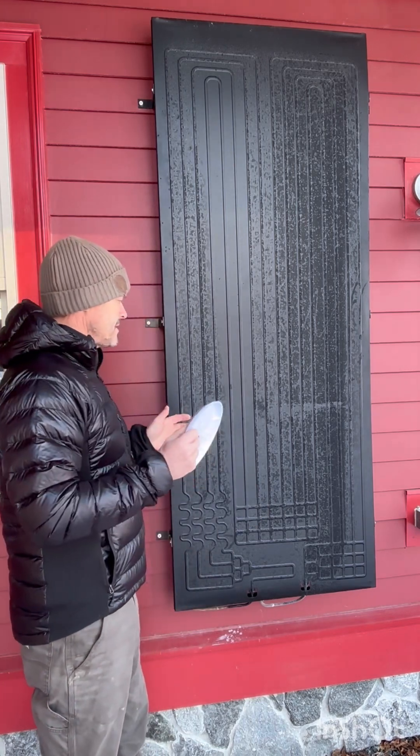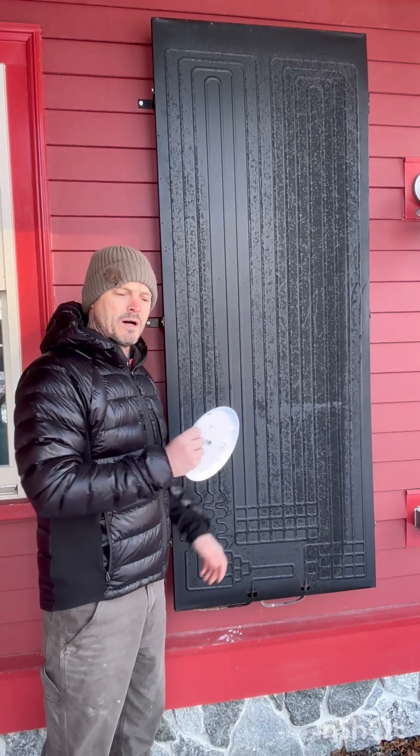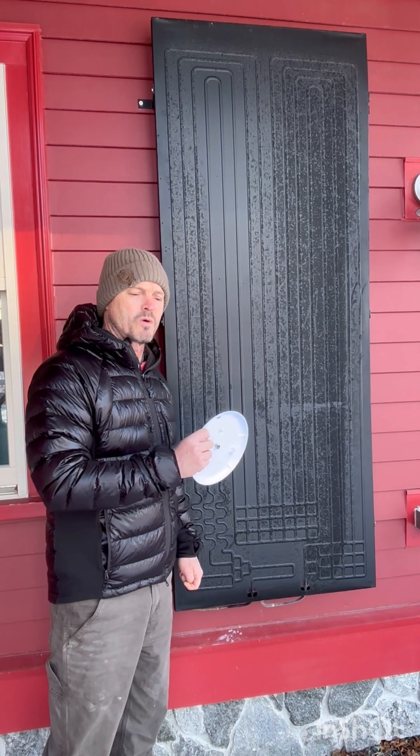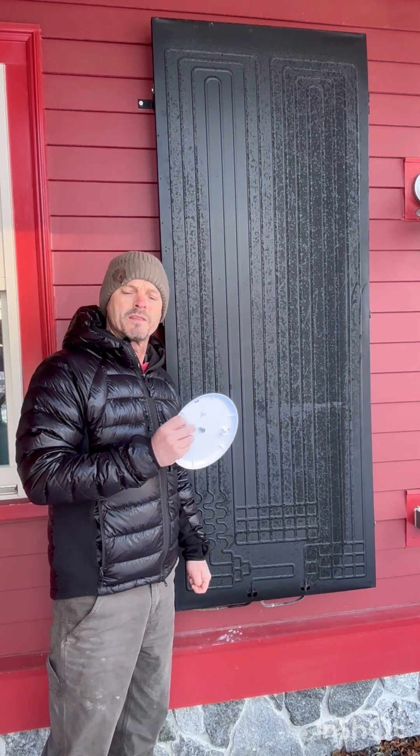So that's a good summary of how this system works in the cold. There will be more videos — we're going to get into the economics of how these work. If you found this video useful, please hit like. Thank you very much.